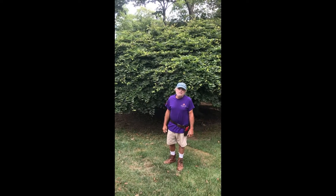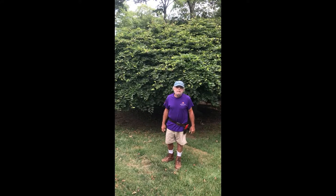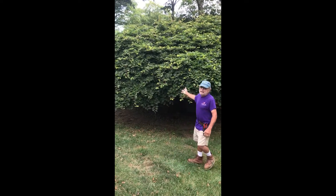Hello everyone and welcome to Bob's Garden. It's a beautiful day today and we're going to go to the beech. Here's the beech.